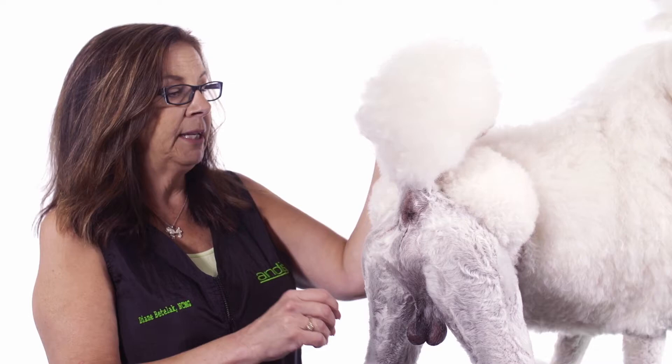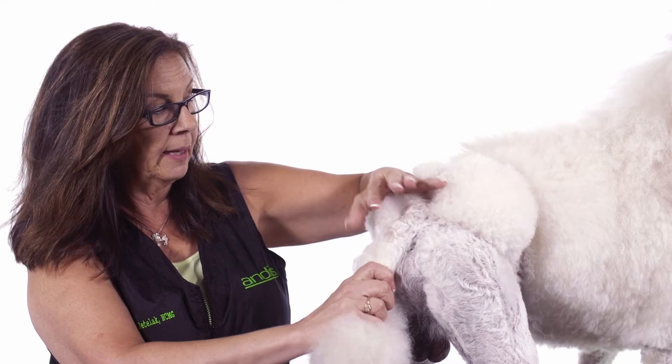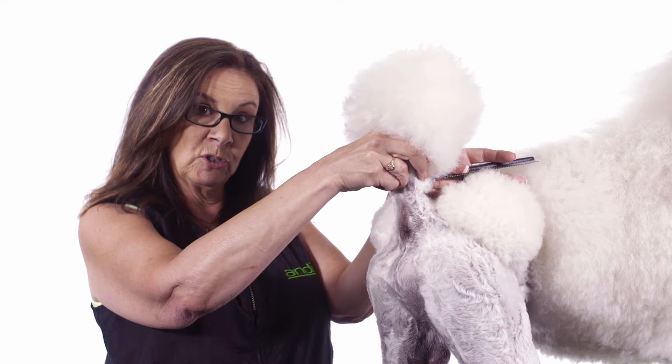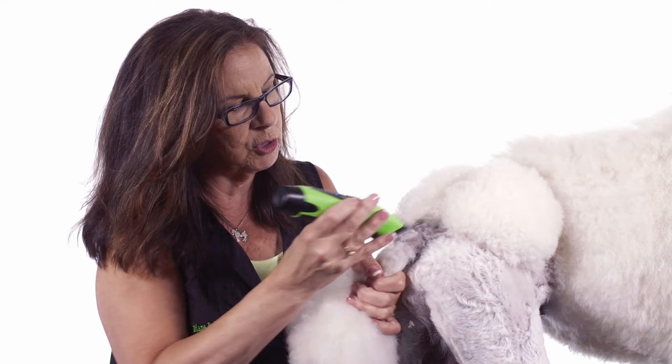When you have a dog with a really nice tail set, which Denali does have, an easy way to determine how high to clip up on the tail is to pull it down, find the bottom of the rectum, and that would be where your clipper line would be. If your dog doesn't have such a nice tail set, you can visualize where the shoulder blade comes and just visualize the line. But since he has such a nice tail set, we're going to pull the palm hair out of the way, pull the tail down, line it up with the bottom of the rectum, and clip that much.